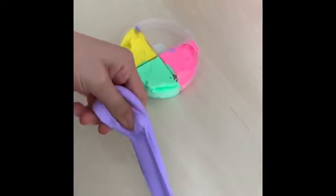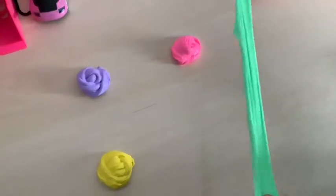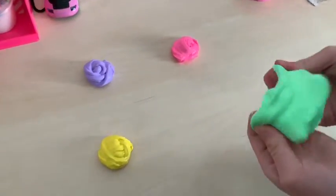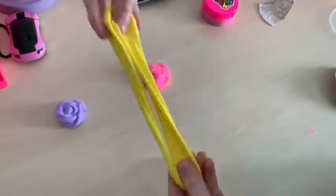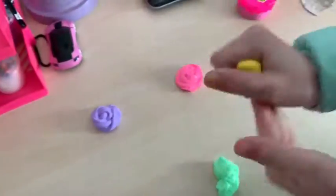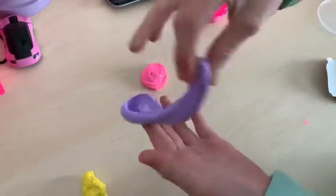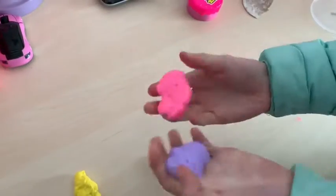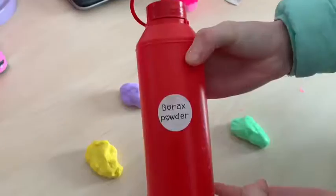This is the first slime we will be reviewing — it's one that Carly got from Toy Kingdom. When we took it out of the container it was quite sticky, but it was super stretchy and felt very nice. It came with four different colors and I overall really liked it, except for the stickiness. It was quite strange that a store-bought slime is sticky, because usually store-bought slimes are very stiff.